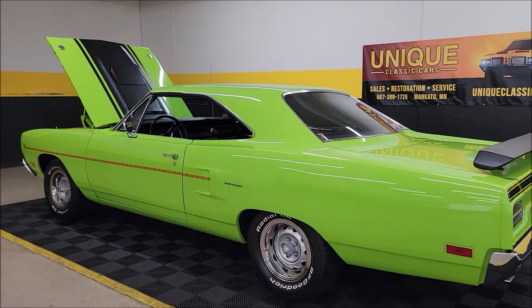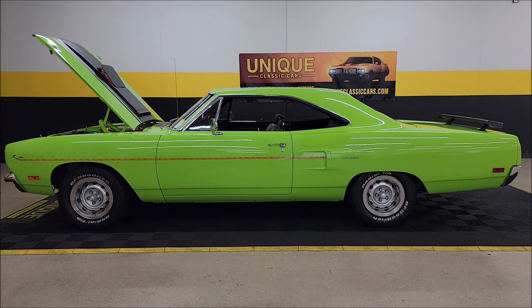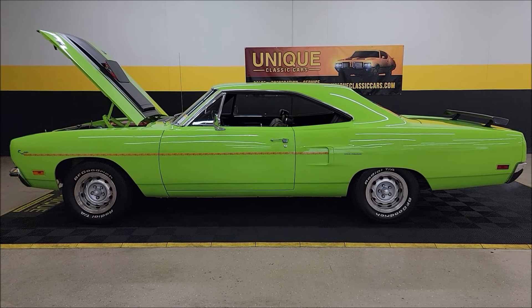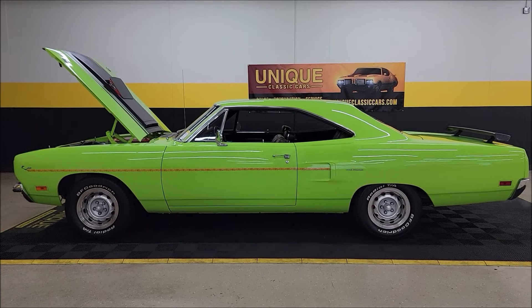J5 paint code. Call us at 507-386-1726, uniqueclassiccars.com. We do consider trades, financing is available, and of course we can assist with transportation. This vehicle may be eligible for an extended service contract — consult with your sales associate when you call in or email.